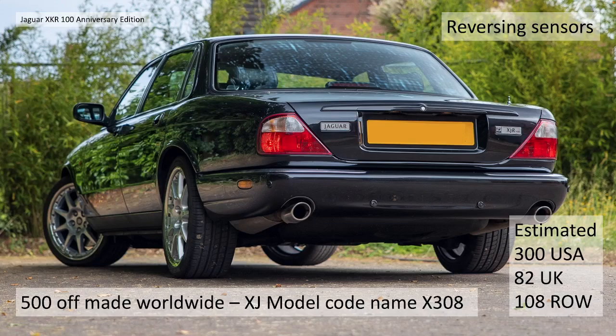The estimated build numbers again was 500, but the export was roughly 300 to the US, about 82 to the UK, and 108 equates to the rest of the world. I'm not really sure with both these models whether they actually made the full 500 - it's not clear. That was the aspiration of Jaguar at the time, but I'm not sure they actually sold 500 cars with either the XJ or the XK models.